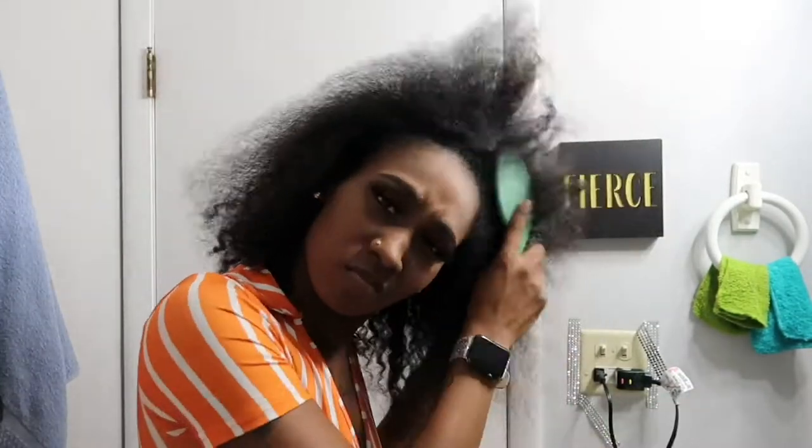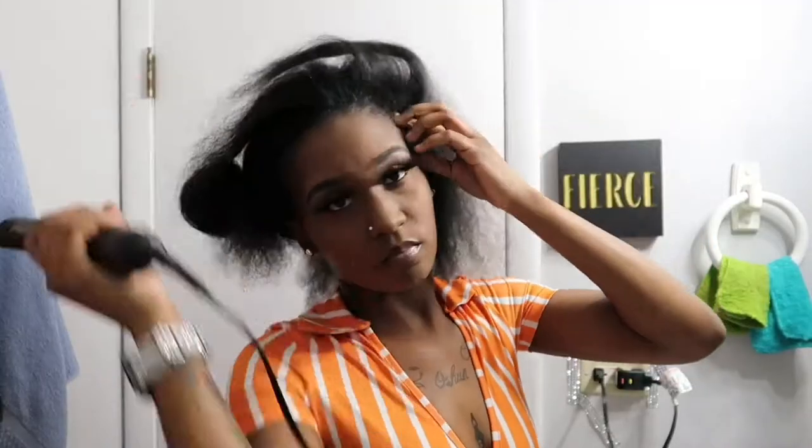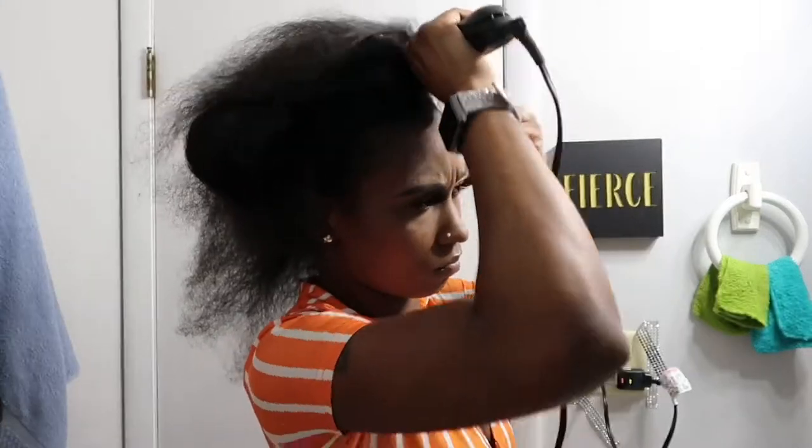I didn't put any oil in my hair — I'm literally brushing some crunchy hair. Make sure y'all use some type of oil, some type of serum, something. Just don't comb your hair out dry like that.